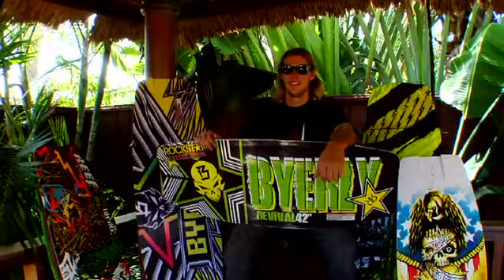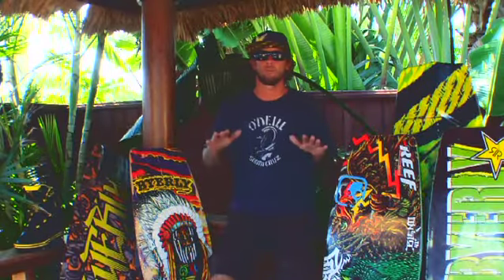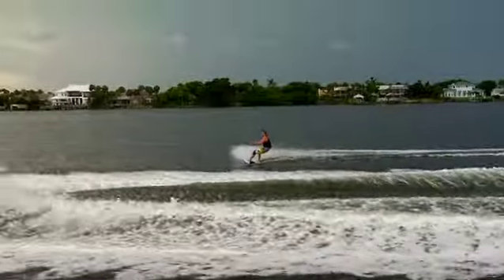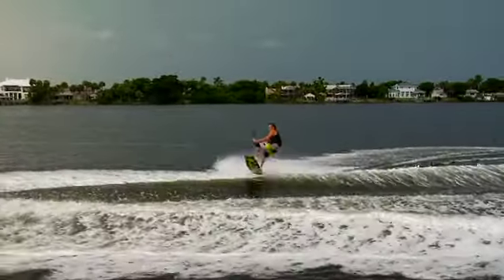We redid the legacy board, the wake skate, it's called the Revival now, comes in two sizes. Different rocker line, way faster, less kick tail, less concave, just all around redid that board.